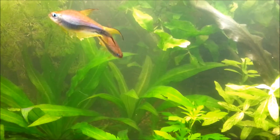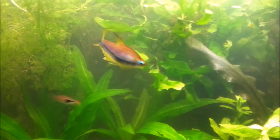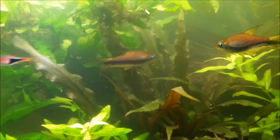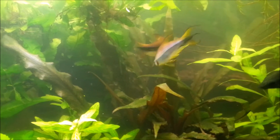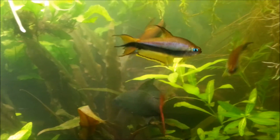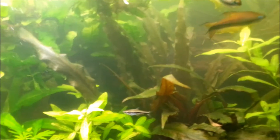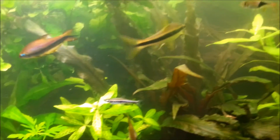Many people using this mineral supplement from Mac report excellent breeding results. These male emperor tetras have got no females in the tank, so it's all display with nothing to show for it.